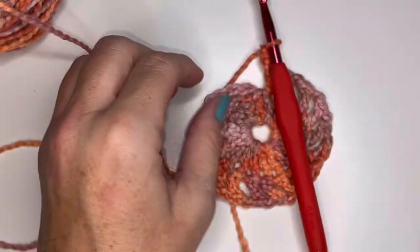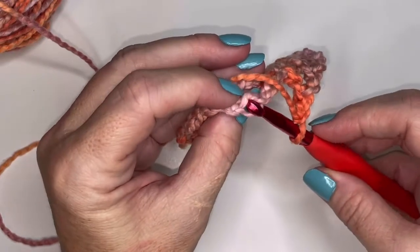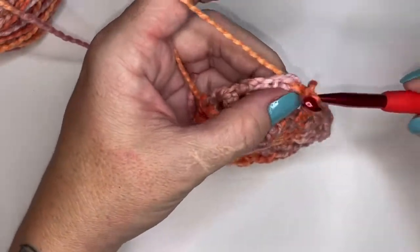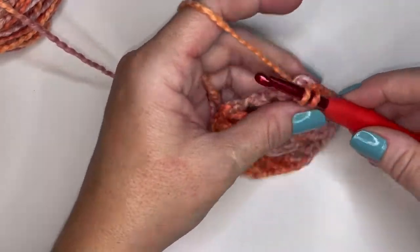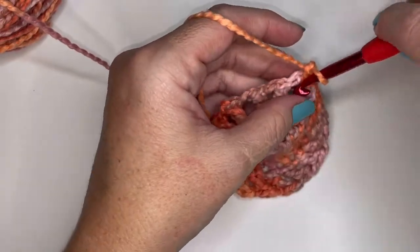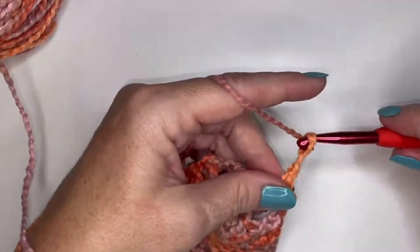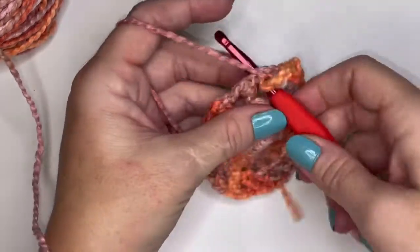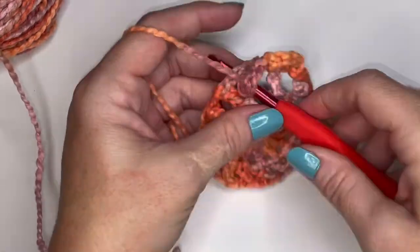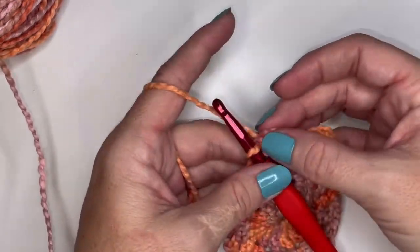Moving on to round three. I have my 16 double crochets and 16 chain spaces. I'm going to count up to the third chain in that chain four, pick up not only the side stitch but also the back bump of that third chain, and slip stitch. Then slip stitch into the chain space, chain one, and do a single crochet into that same chain space. Chain three, and do a single crochet into the chain space — repeat all the way around. You're going to have 16 single crochets and 16 chain three spaces.